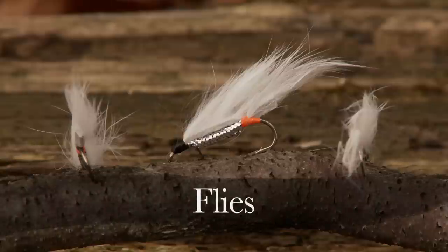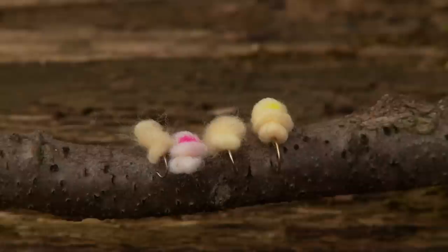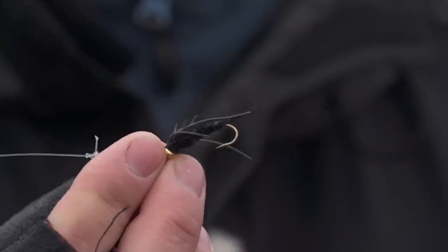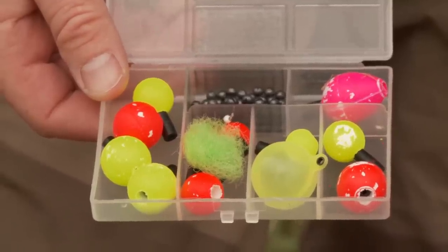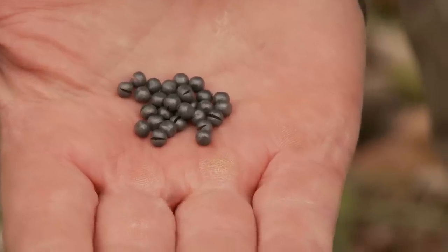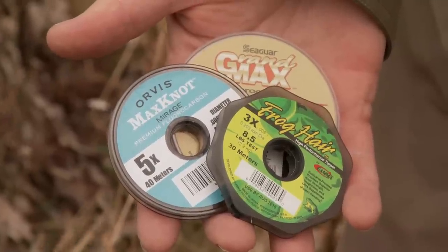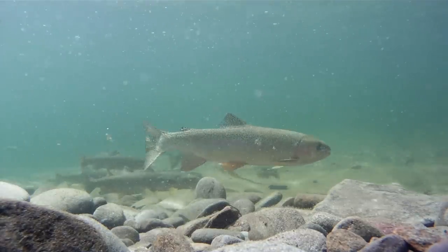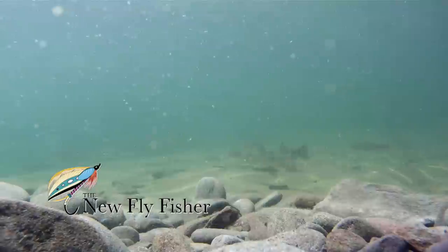Along with white zonkers, other flies you want to take when steelheading are a variety of different colored yarn or egg flies, an assortment of woolly buggers, and stone flies such as the Kauffman stone. Have a variety of indicators and a good supply of split shot. It's important to have fresh supplies of tippet in different sizes. A good rule is: the clearer the water, the lighter the tippet should be. Steelhead are notoriously tippet shy.